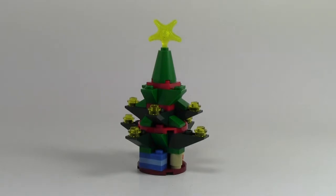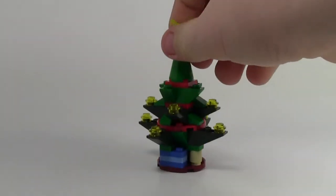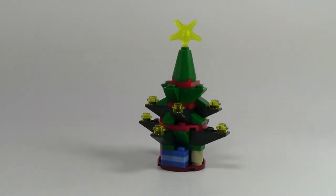Hey everybody, ProCliver18 here today with another holiday review, and that is of set number 30186, this creator tree. This polybag has 51 pieces, no minifigures, and it is all attached to the tree. There's no loose pieces, and it's very cool.